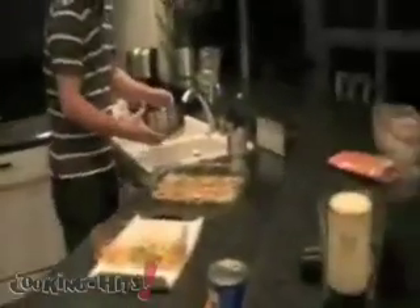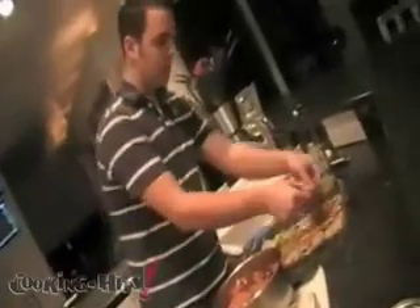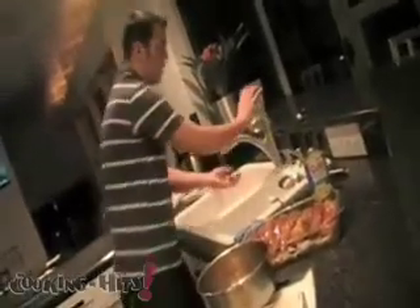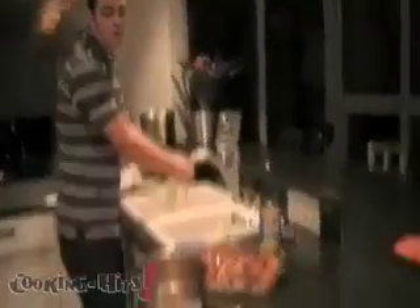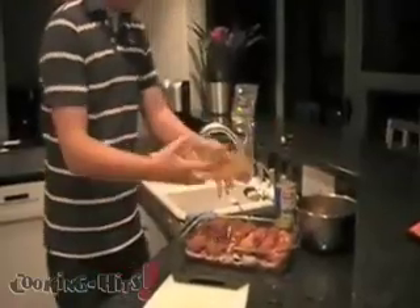Alright, so we've got our marinated chicken — looks amazing. You're going to have to drain the sauce. I drained the chicken and it's time to put it on top of the peppers. Pretty simple. I've got my chicken laying and I've kept some peppers ready to top the chicken with, so put those bad boys on there.